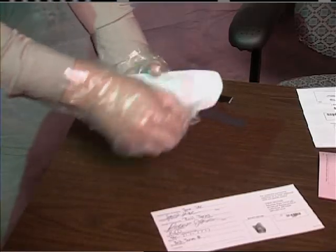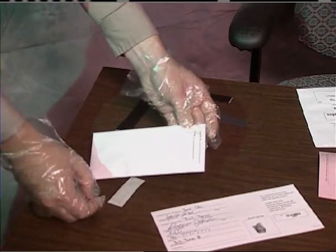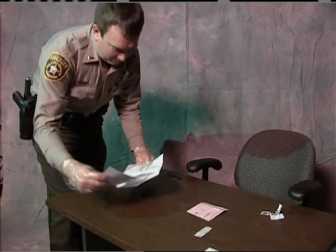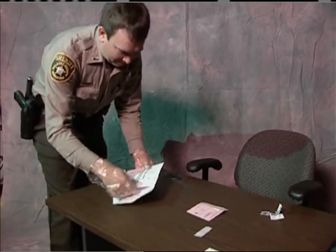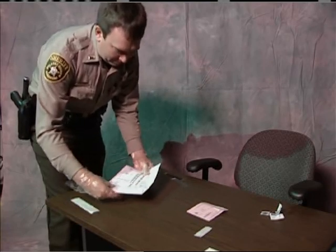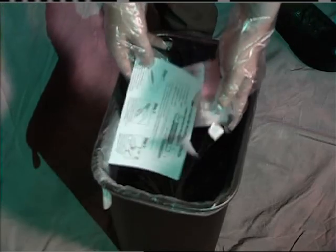Place only the DNA collector in the transport pouch and seal the pouch. Place the transport pouch and the DNA database information card in the envelope addressed to the Arkansas State Crime Laboratory. Seal the envelope and return. All other items can be disposed.